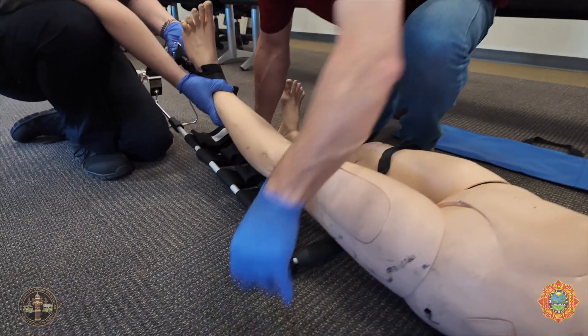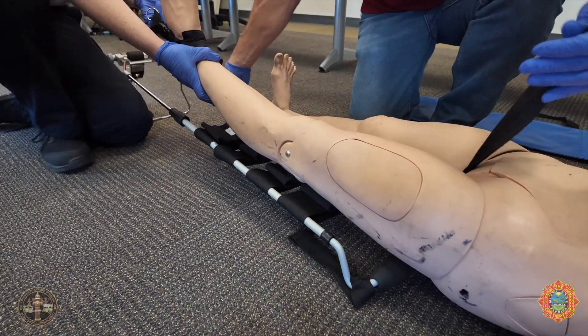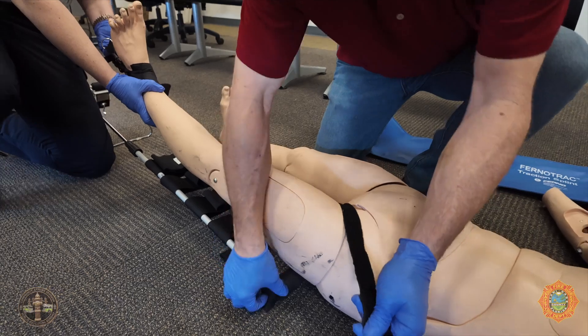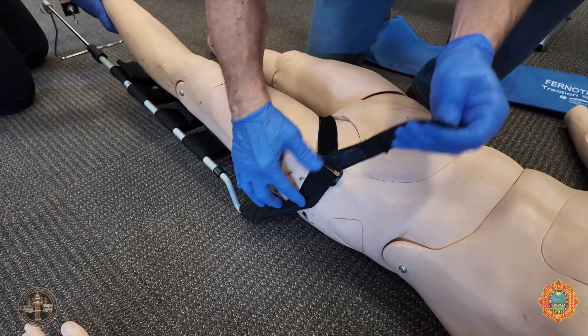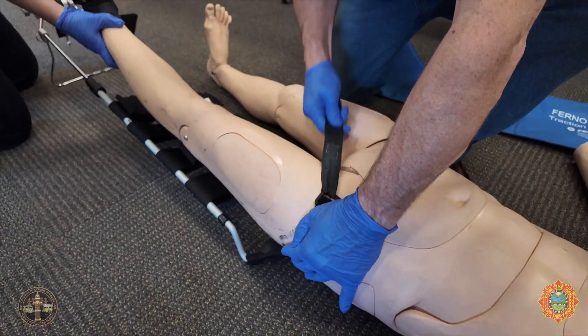This is the ischial strap — this is the first strap that gets applied. This is the anchor; it holds everything in place. It has to be on really tight.